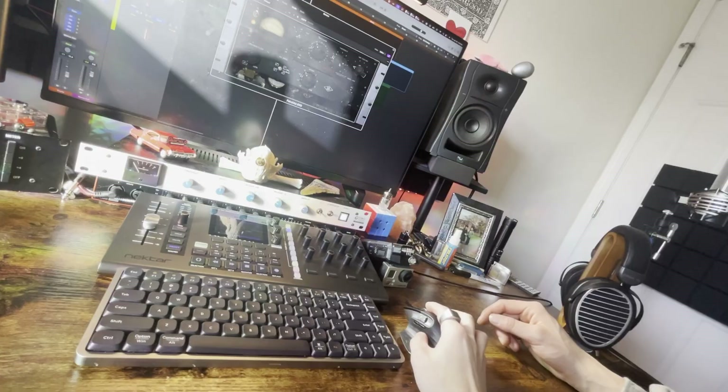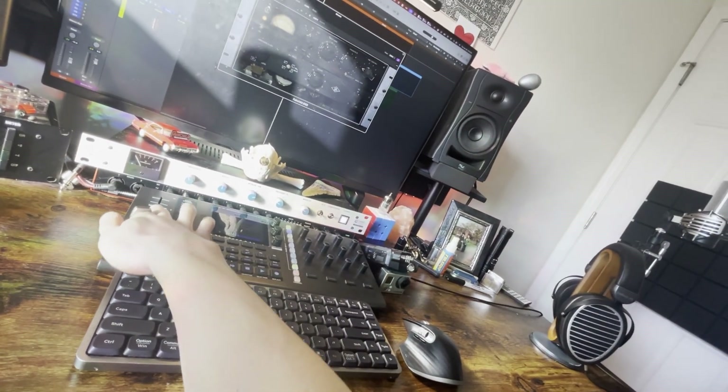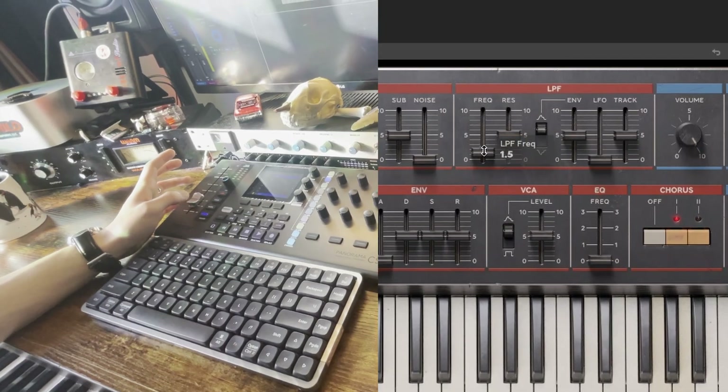Say you want an extra level of control over any parameter. If you push this button right here — the select button — and touch any control, it's now mapped to the jog wheel. It's common that you want to do a filter sweep. I can select the filter here.